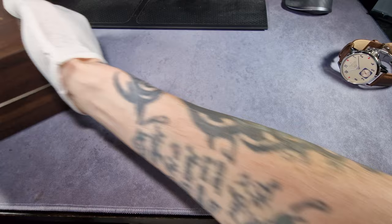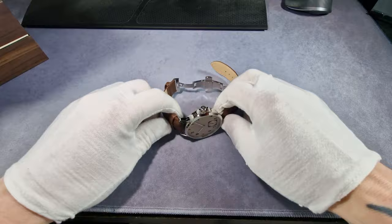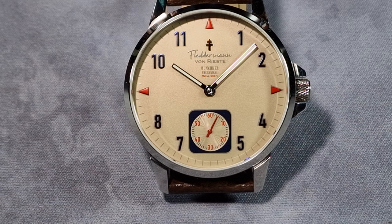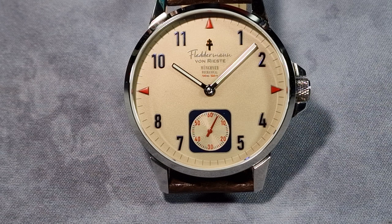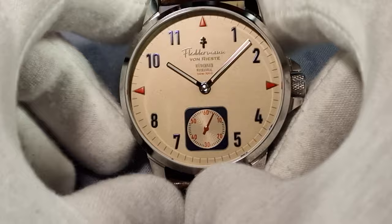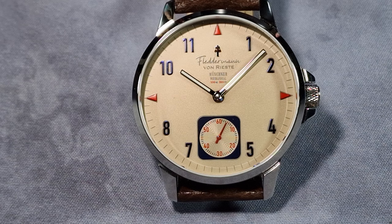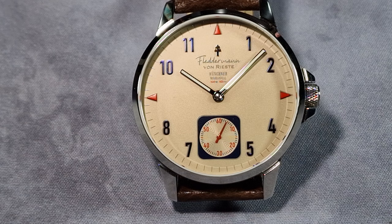Right, let me show you the watch — the Flederman von Riest. I know, trying to pronounce the rest of it just doesn't work with my Scottish accent. It's coming to Kickstarter shortly — the 1st of May. So I thought I'd better get this review done quite sharpish.